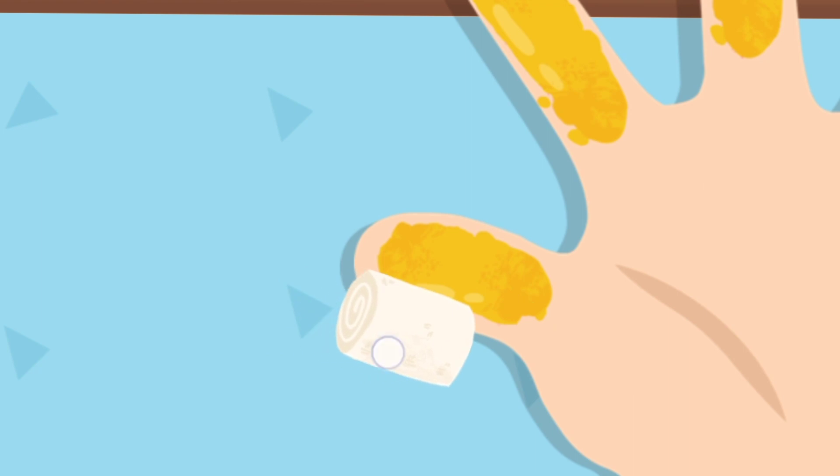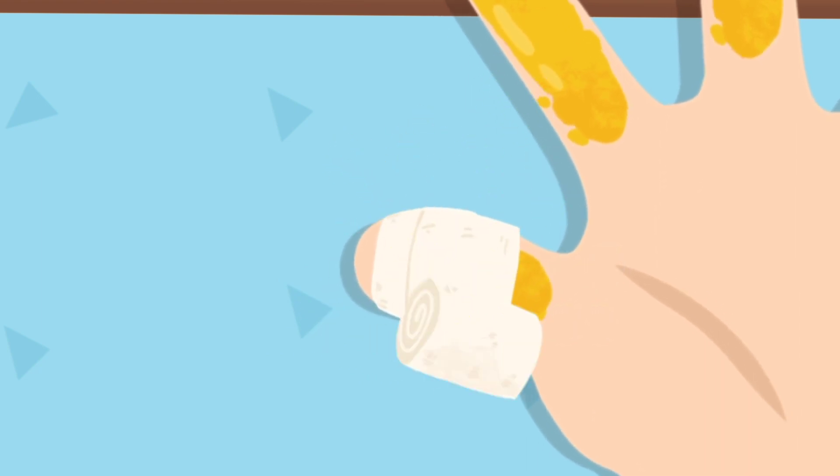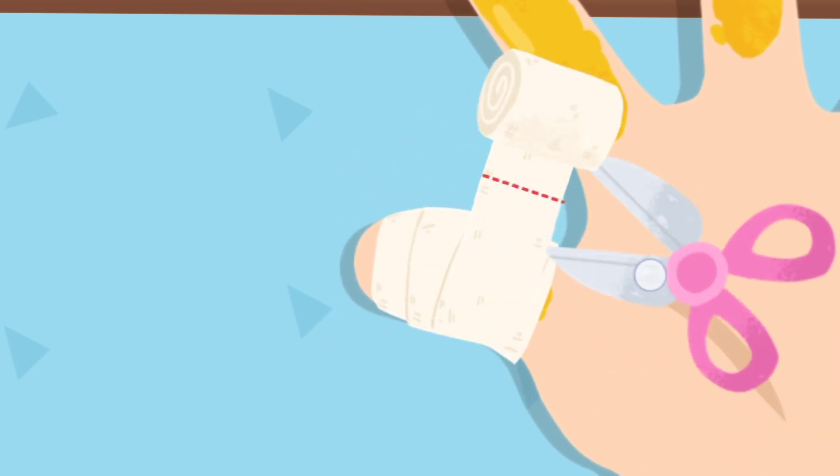Cover the wound with sterile gauze for protection. Better not to wrap it too tightly.